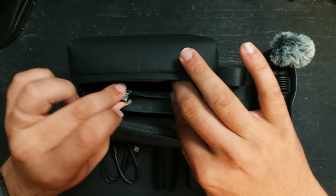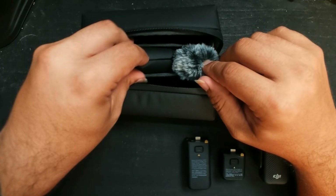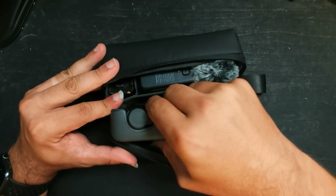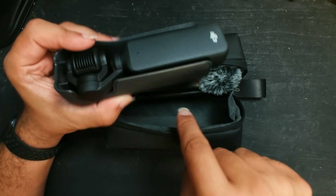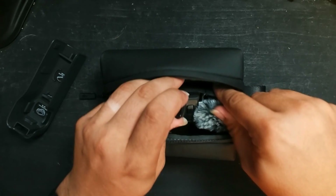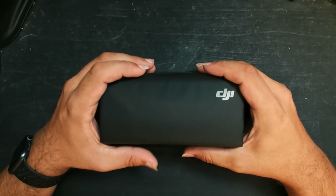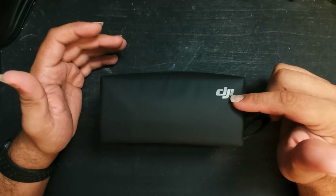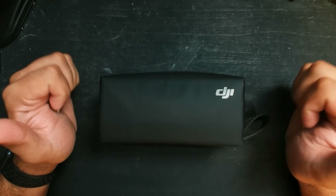Now, how does it look all put back together? It does not look like this is able to fit in here with everything attached. That is my unboxing and re-boxing of the DJI Osmo Pocket 3. Thanks for watching — see you next time.